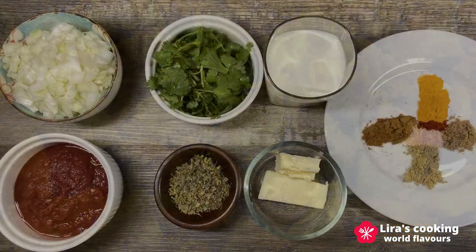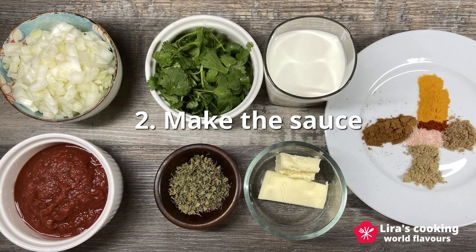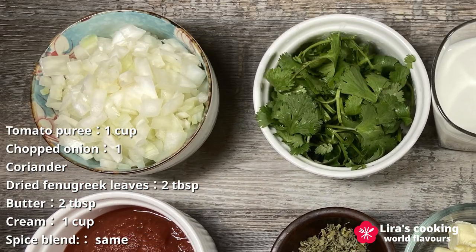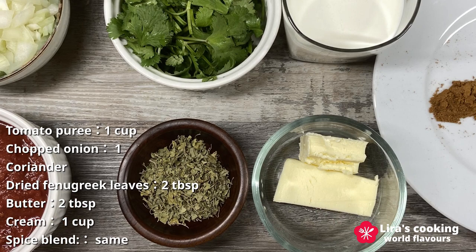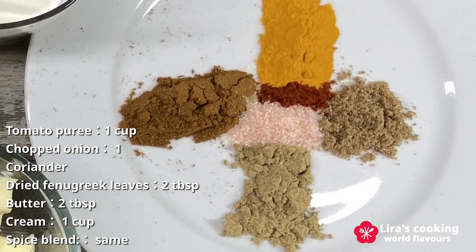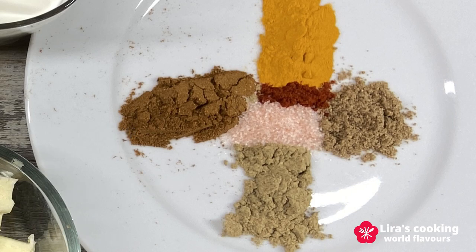Now let's move on to step 2, creating the sauce. To prepare the sauce, we will need tomato puree, chopped onion, fresh coriander, kasuri methi, butter, cream, and the same aromatic spice blend we used earlier.